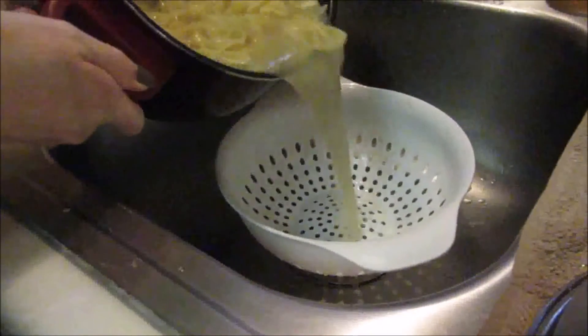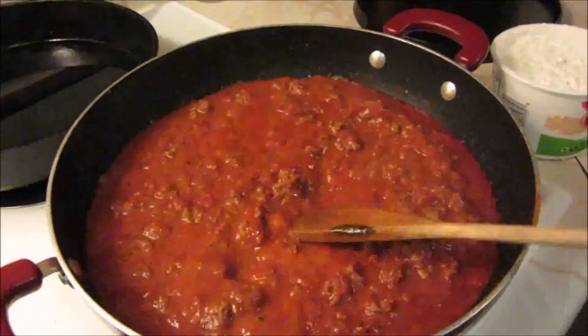Your bowtie noodles should be done now, so we're just going to drain them off in a strainer, and then plop them back in the pot to get some of the excess water out.